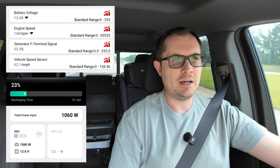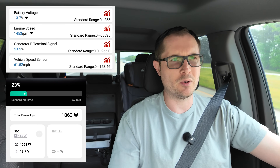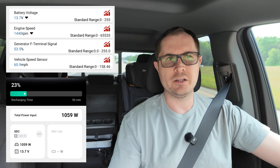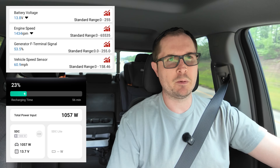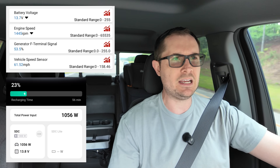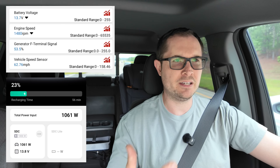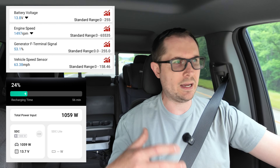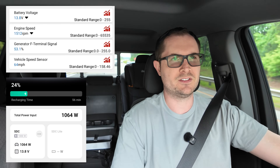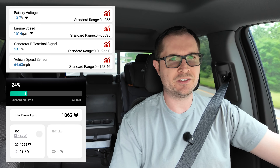I'm on the interstate right now so my RPM are up around 1400 to 1500, and the alternator is probably outputting close to its maximum. Yet I'm only using about 50 to 60 percent of its capacity. That's typically what I've found over the last couple weeks of testing — usually at the full 1000 watts of charging I hover right in that 50 to 60 percent range.